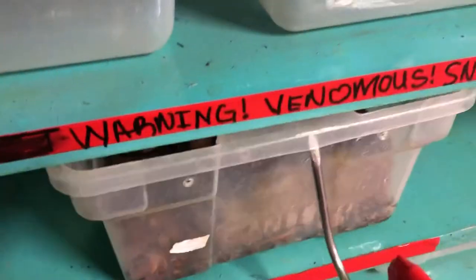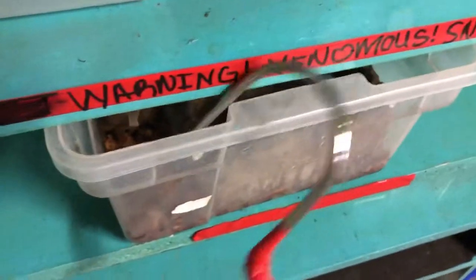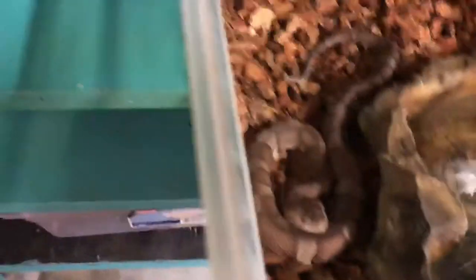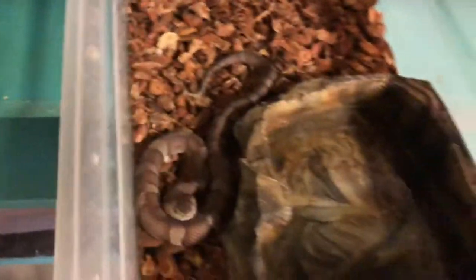So now we're going to move on to the hots. Look at that boy — he's a pretty fella. You want some water buddy? Oh, he's in shed right now. This is a copperhead.